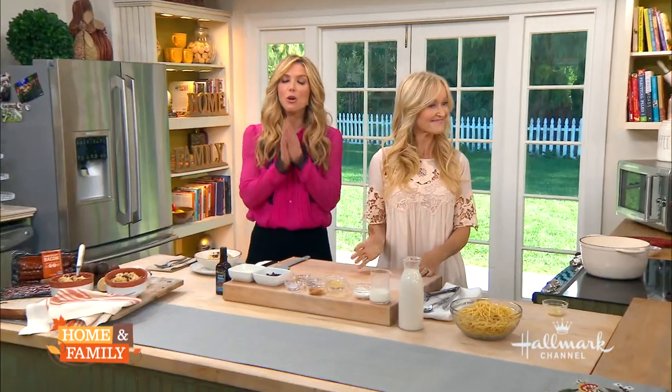Welcome back everybody. If you love spaghetti carbonara but you're looking for a healthier, less caloric version, don't fret because Sophie Uliano is here with a solution.